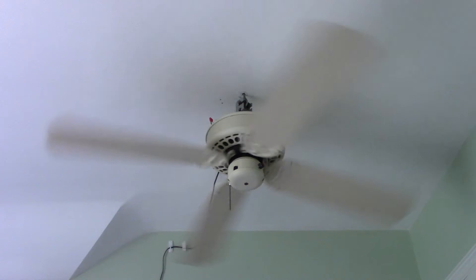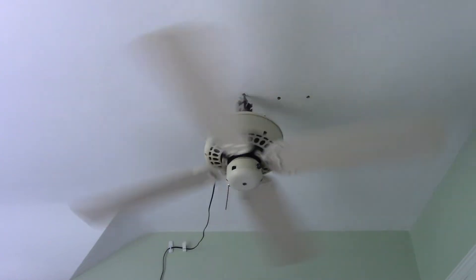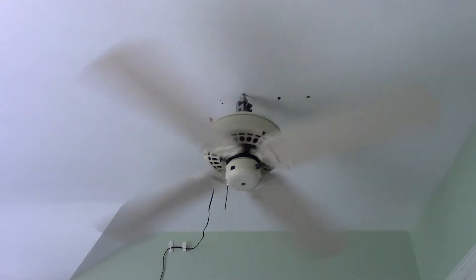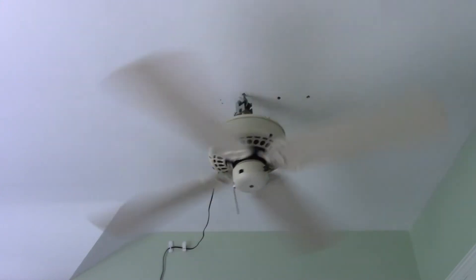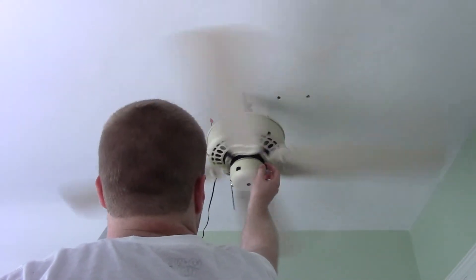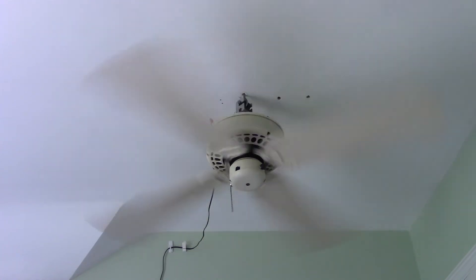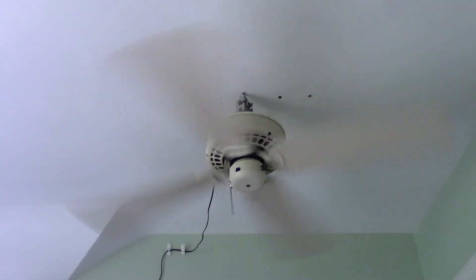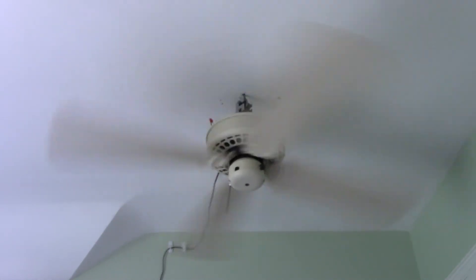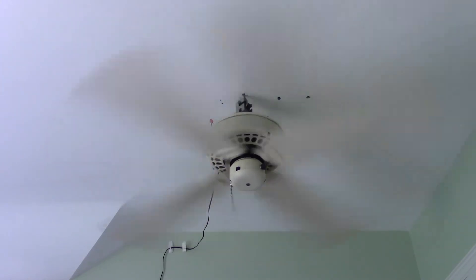Turn it up some more. Around this setting, the lowish-medium setting is really when the wobble reaches its maximum threshold. I don't know if I can get the potentiometer to — there we go — turn it up a little more. And the wobbling eases out a little bit. The bearings are rather good on this fan — definitely some of the more quiet bearings I've seen on most Casablanca fans. It lends itself to the spin-down time, as the spin-down time with this one is rather long.